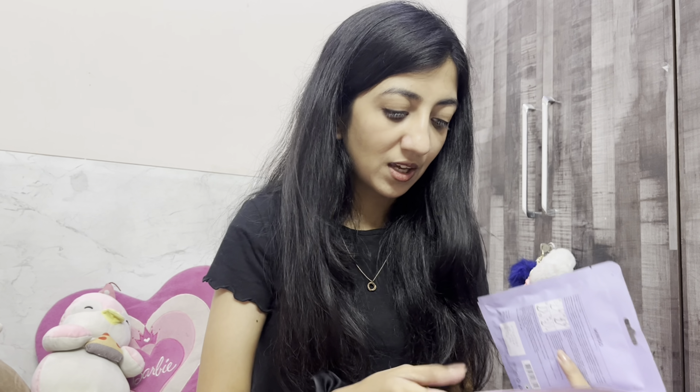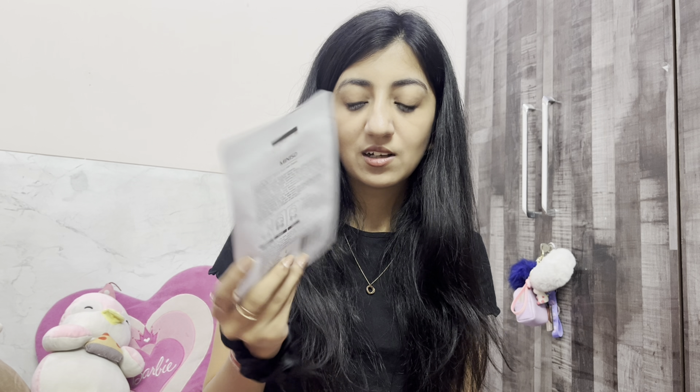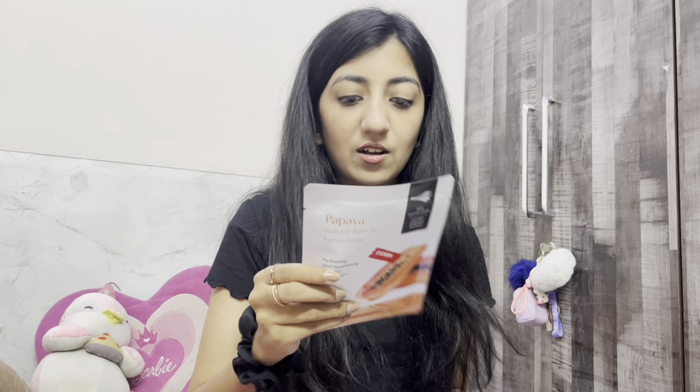The exfoliating feet mask was for rupees 120 and the other foot masks are 100 each. This one is the seaweed vitamin C and this one is the goat milk collagen — both are different. I also have these face masks: this is the peptide essence facial mask for rupees 60, and then I have this superfood facial mask which brightens and revitalizes, also for rupees 60.